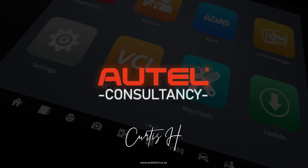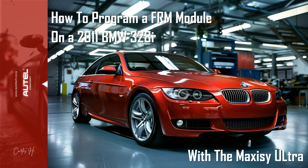It's a nightmare, but it's also a common situation. Today I'm not just going to show you how to program the module — I'm going to explain what actually happens inside the module, why it's so vulnerable, and what steps you can take to prevent this costly issue. Today's presentation is called 'How to Program an FRM Module on a 2011 BMW 328i with the MaxiSys Ultra.'